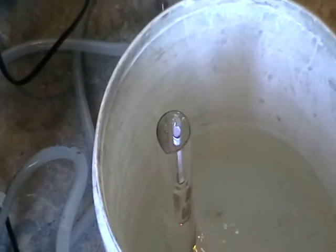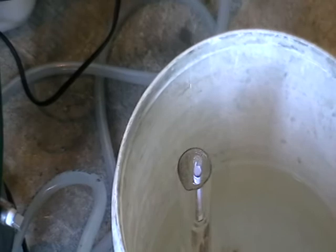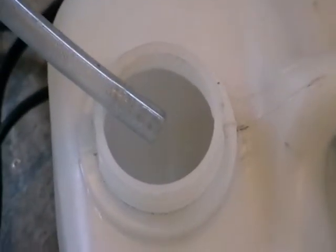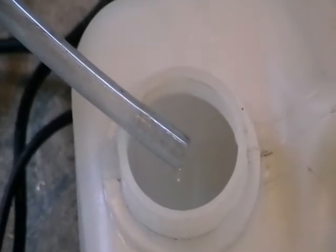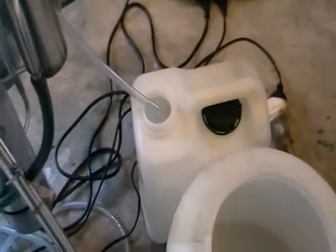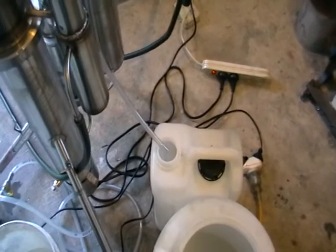Then slowly start closing the valve. Closing it slowly will increase the reflux, so you find the equilibrium where the production speed and the percentage are both acceptable. If you want 70%, just leave it open. If you need 80%, close it down a bit. For 90%, close it a little more. For 96%, close it even more. If you close it too much, instead of just water you'll get a water and spirit mixture running out — if it's above 10%, you can redirect it into your wash supply or collect it separately and use it in the next distillation. Nothing is getting lost.